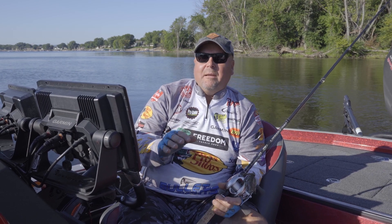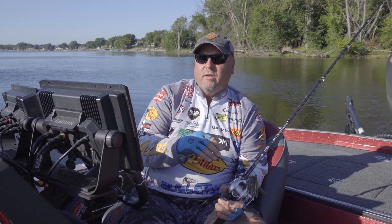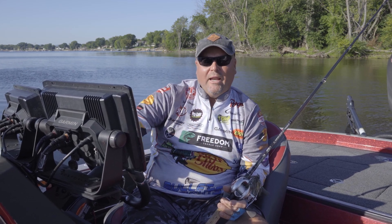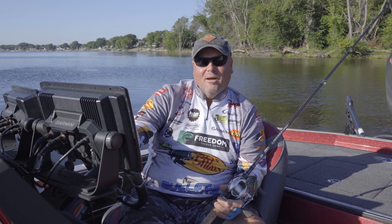So don't get intimidated by a boat dock. Just try and think about what season it is, whether you need a topwater, need to flip a jig, whatever it might be, and then approach it that way. I believe you'll be surprised at how many fish live around the boat docks.